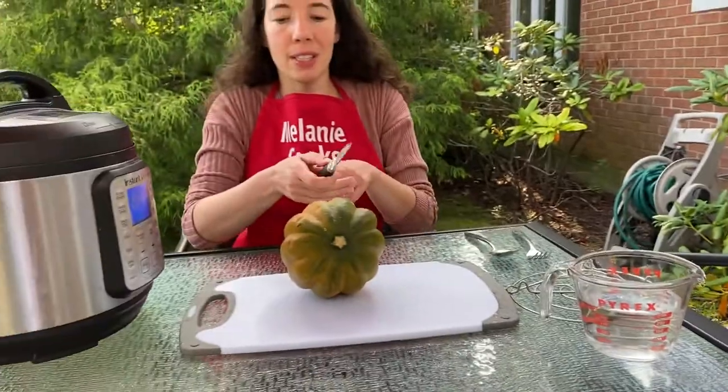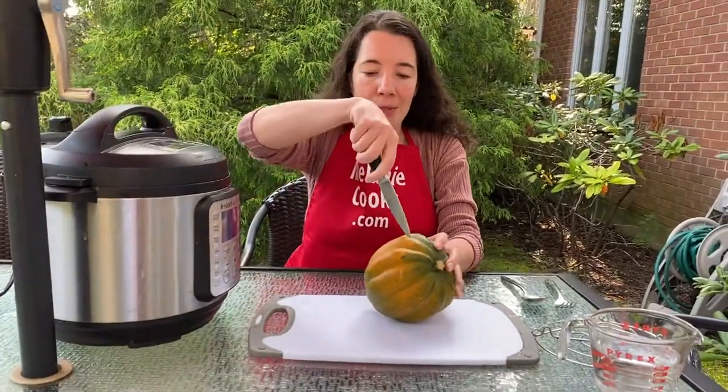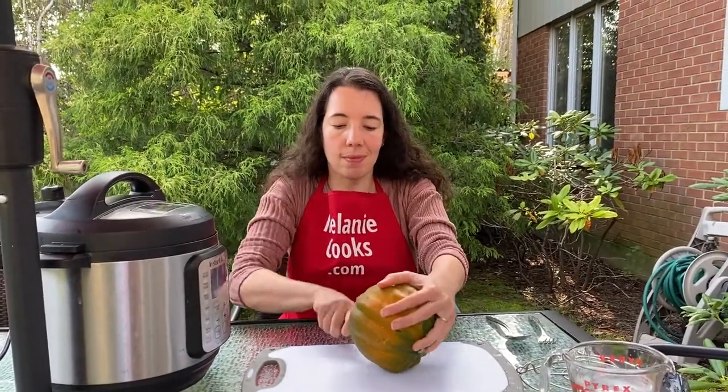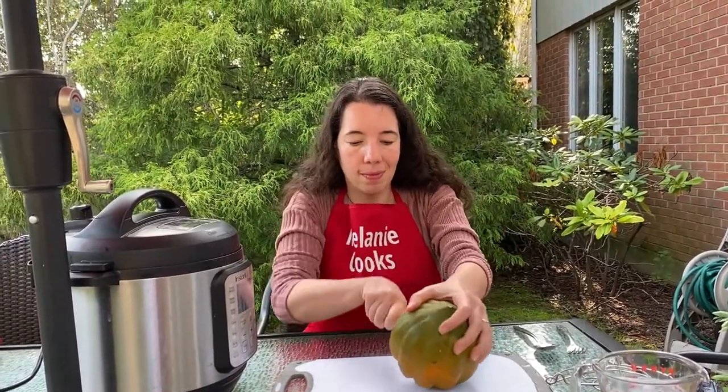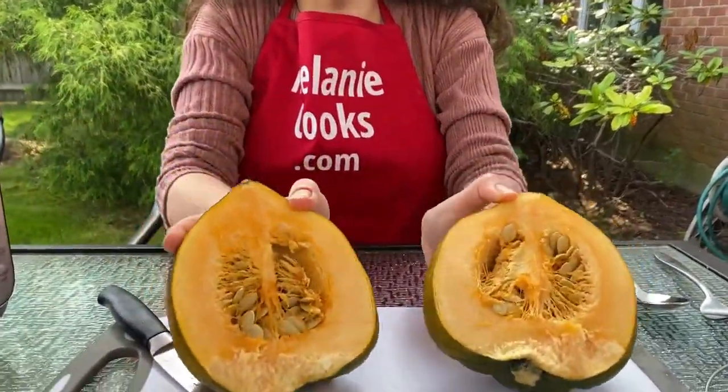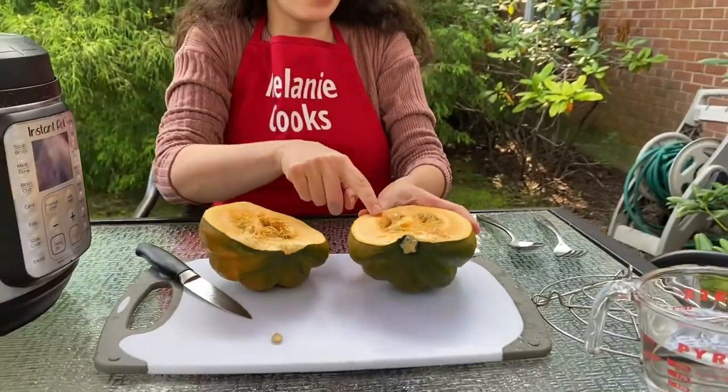First let's cut the acorn squash in half, and when you cut it in half let's scoop out and discard the seeds.